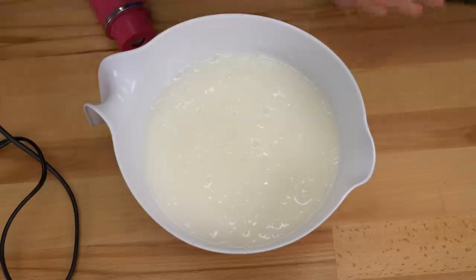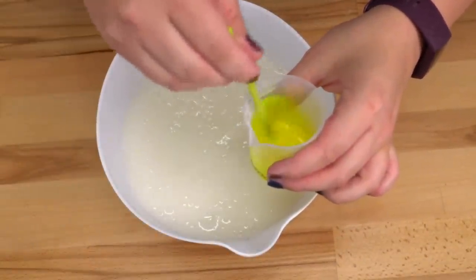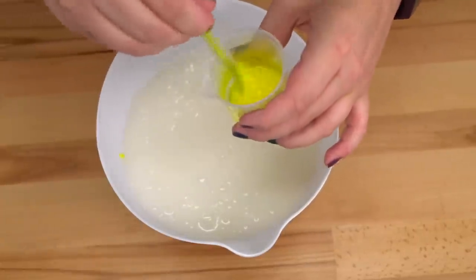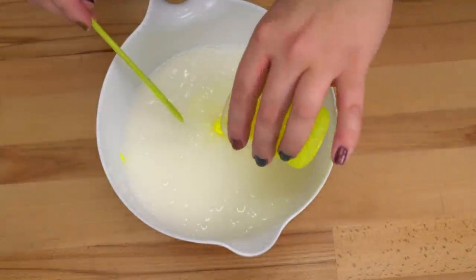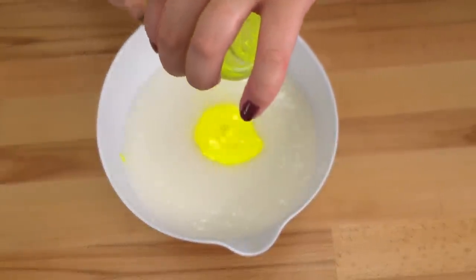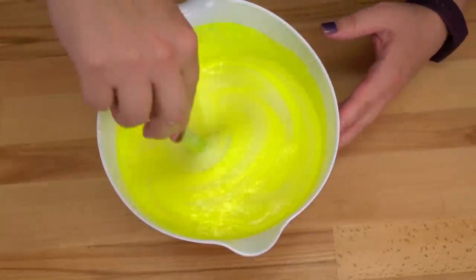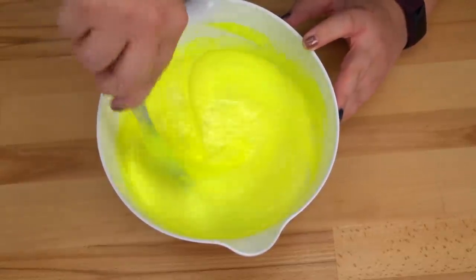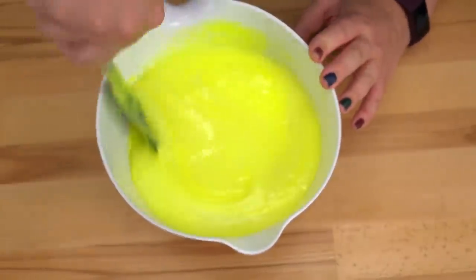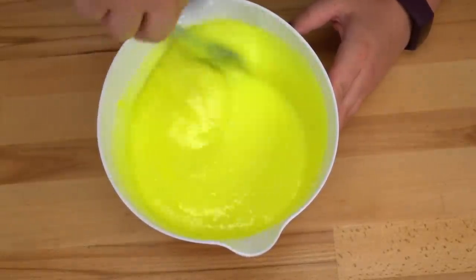This is a lot, lot, lot better. With a blender it's super super smooth with no chunks whatsoever. It's also still much hotter, so as it sits I think it's going to thicken up beautifully. I'm getting my polysorbate, fragrance, and color ready. I'm mixing up my color and this time I'm going to try to keep it as runny as possible. Let's go ahead and pour this in and mix it in very gently, kind of folding it — yeah, this is looking so much better.